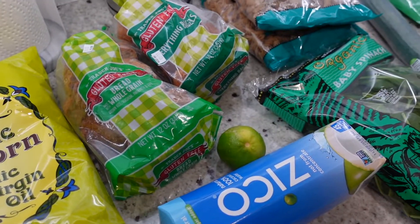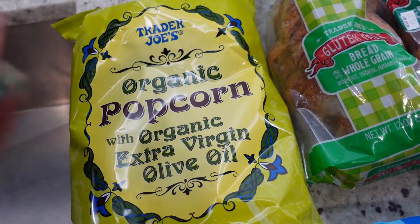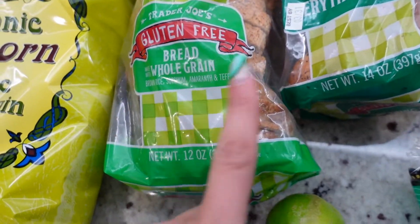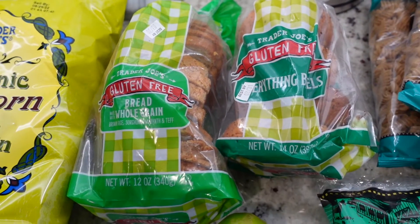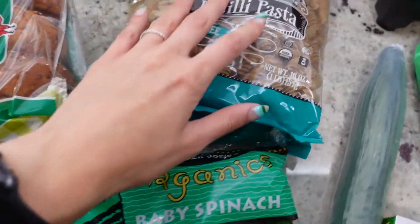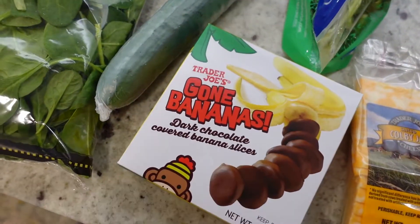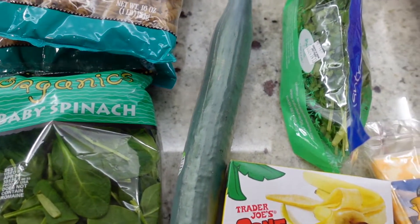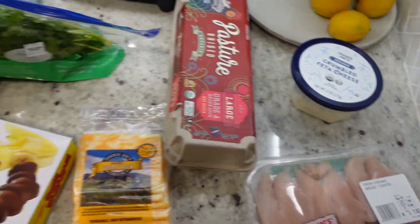So I just got back from Trader Joe's. I picked up just a couple things I've been wanting to grab: my favorite organic popcorn — super clean, only extra virgin olive oil, no sunflower oil or anything like that. Then I got some gluten-free bread and bagels that I've been wanting to try. I'm trying to avoid gluten because it really bothers my stomach. I got a lime, some coconut water, this brown rice and quinoa pasta that's really good — I've been eating this for years. Some spinach, some chocolate-covered bananas as a sweet-tooth snack, cucumber, cilantro, eggs, some cheese, chicken, and crumbled feta. That's everything I got.